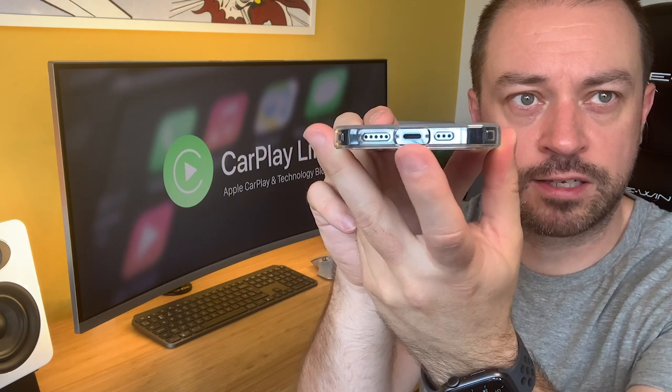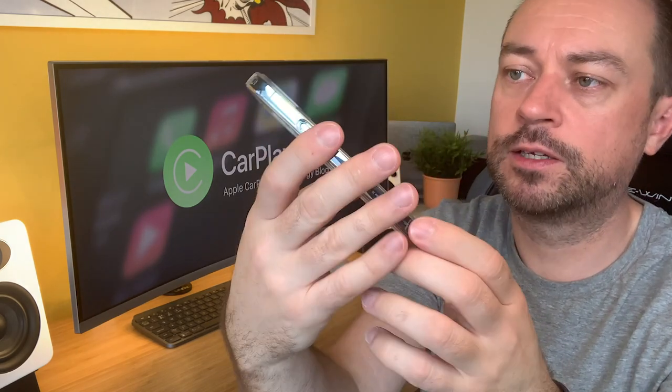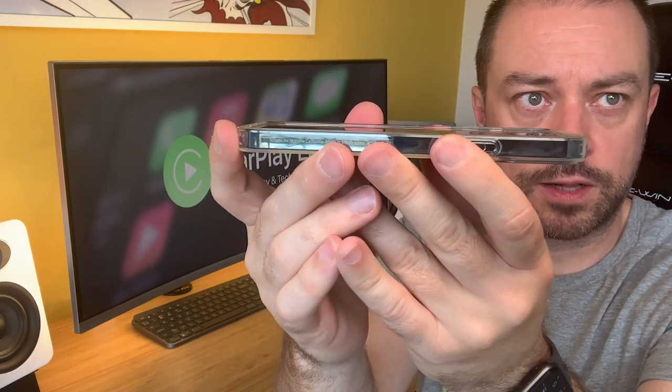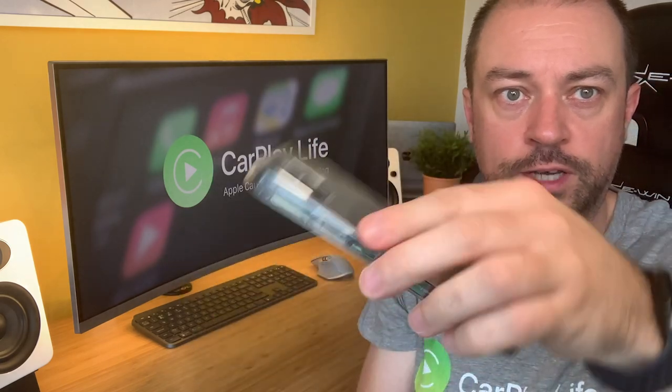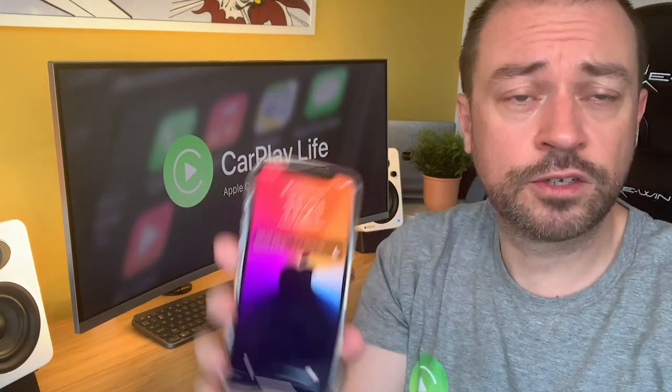You've got a nice wide socket there for the lightning cable, even if you use a third-party cable that's slightly thicker. You've got the air cushions on the corners for any drops you might make, and the screen has a slight lip to it as well — that's going to protect it if you put your phone down on a surface.